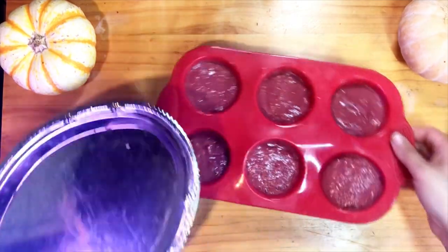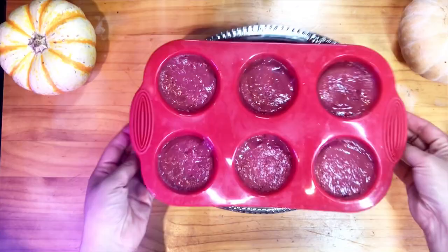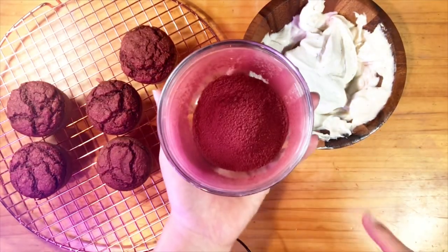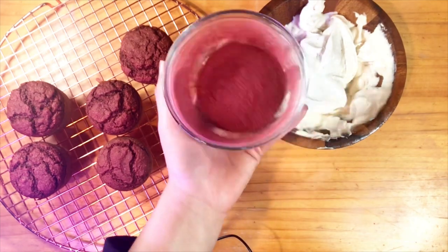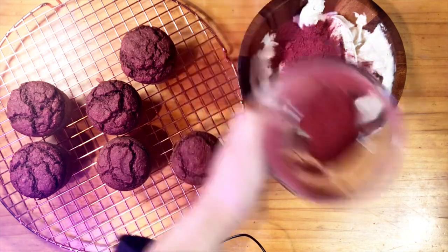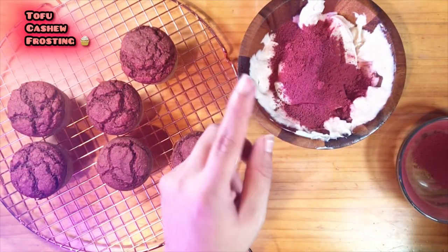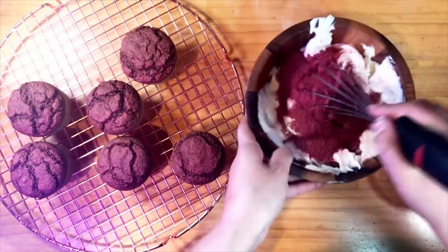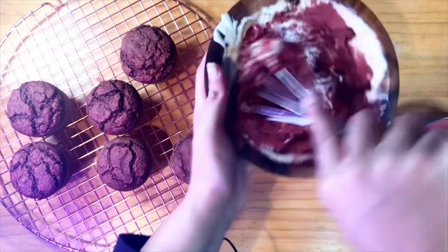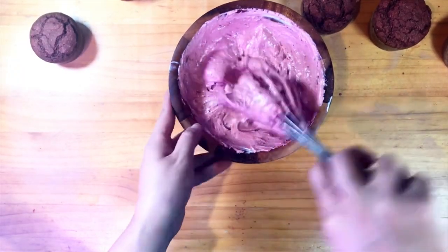Now you're just going to add them into a tray and bake them. I have here some beet powder and I sift it in a sifter, and I'm going to add it into my tofu and cashew frosting. I'm just going to whisk it in there. Pink frosting — it looks so gorgeous.